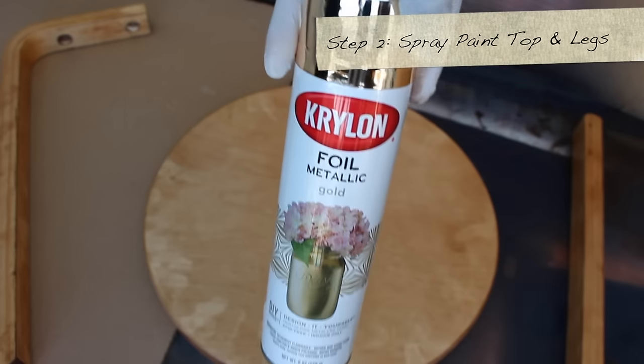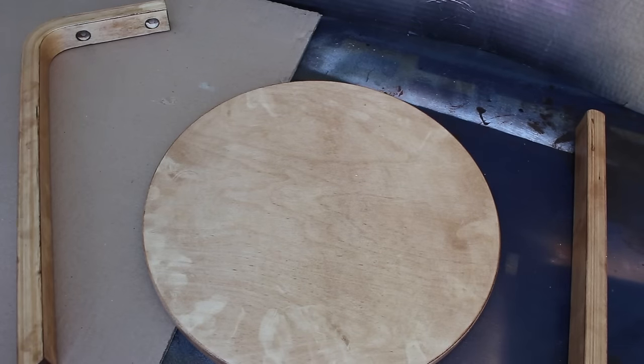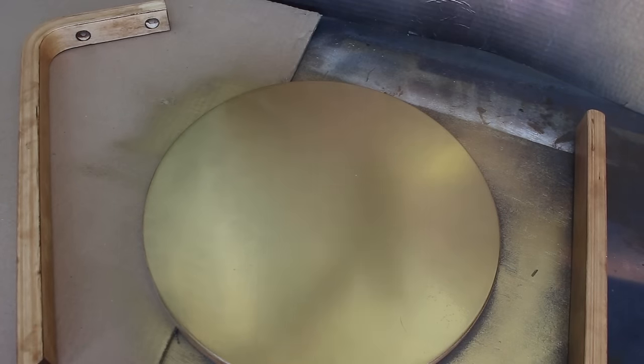Now take out your nylon foil metallic gold spray paint. We're going to use that on our round top and the two other legs. Isn't that pretty?